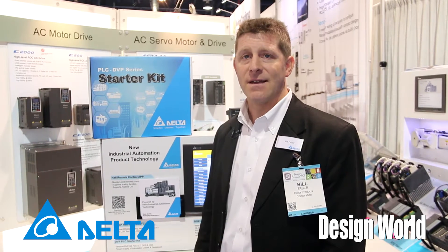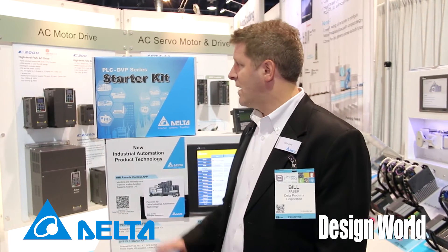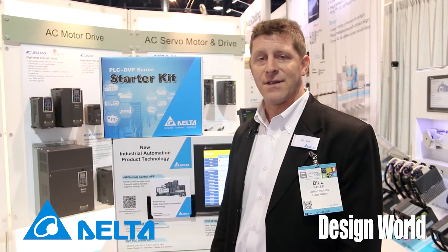Hi, I'm Bill Faber from Delta Products Corporation. We're here at PAC Expo 2015 at Booth 8078, and we're here to tell you more about Delta's DVP series PLC starter kit.